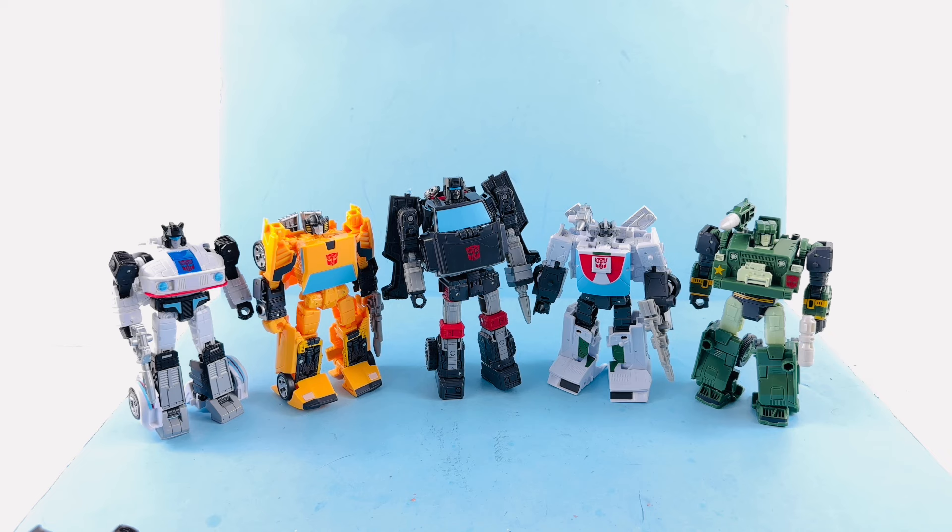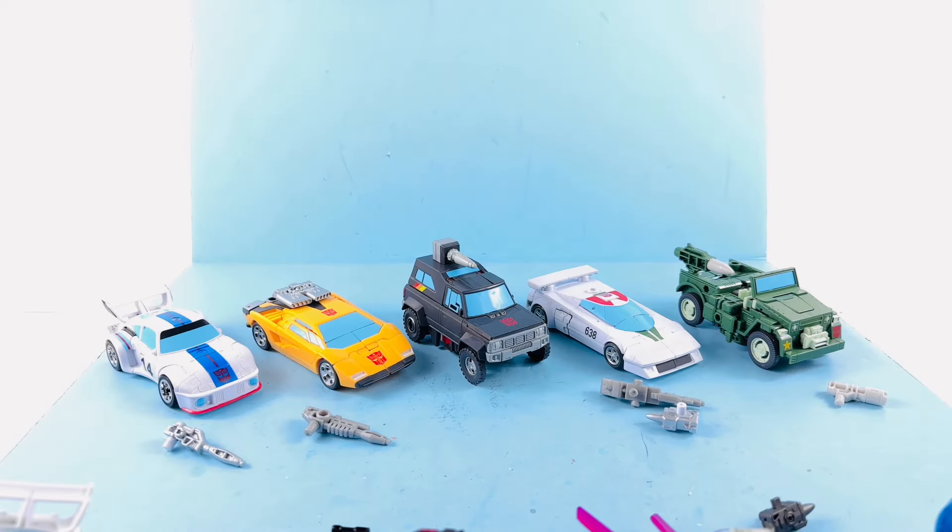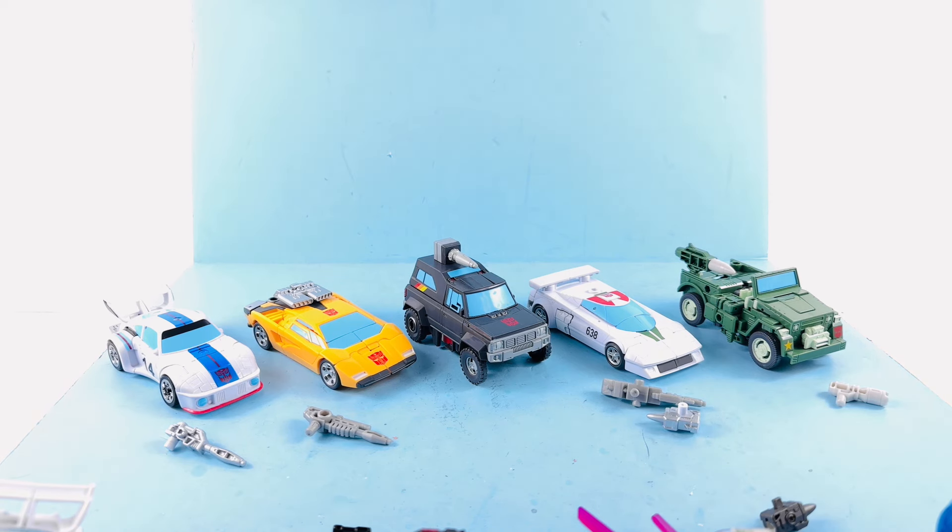Now I'm going to attempt a cut and splice the two videos together so I can show you these guys in their vehicle modes and then obviously transform all of these guys to do the comparison. Cross your fingers — hopefully I'll come back and things won't be too terribly messed up. Hopefully that worked. Here they are in vehicle modes, and again so much nicer.